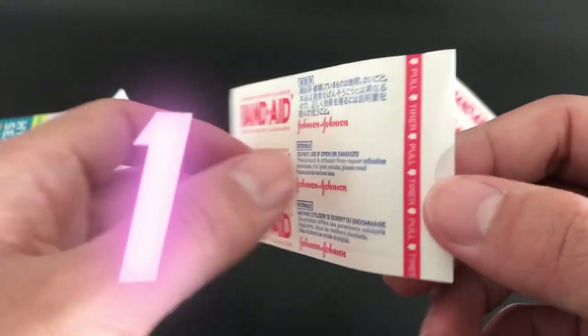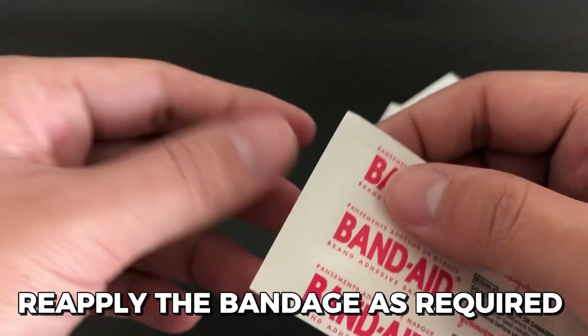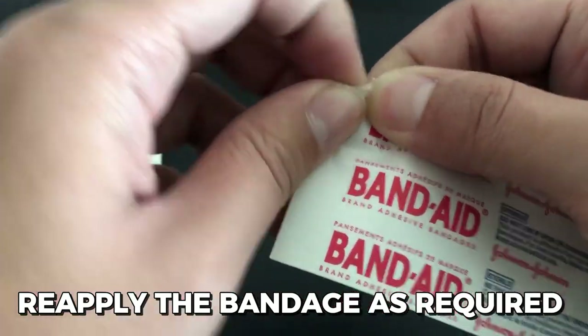Before changing it, wear the bandage for up to 3 days. Reapply the bandage as required if it starts to come loose.